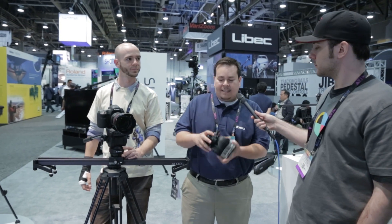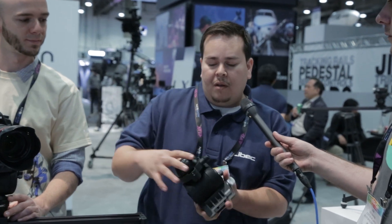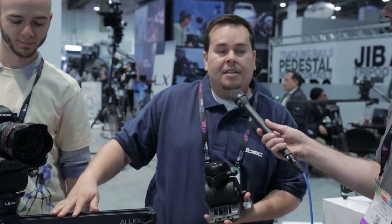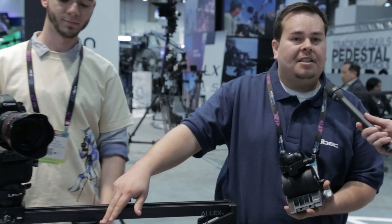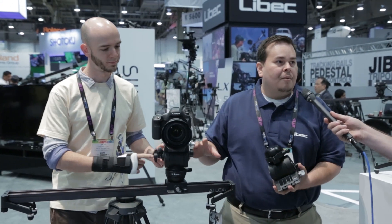Leibach came out with the new Alex system, which is comprised of an Alex H 75mm head. What's really cool about this head is it's a dual base with a 75mm and a flat base. There's also the Alex S, which is the slider — a 30-inch range slider — and the Alex T, which is the tripod. Combined together, you can do panning, tilting, and sliding with one solution.